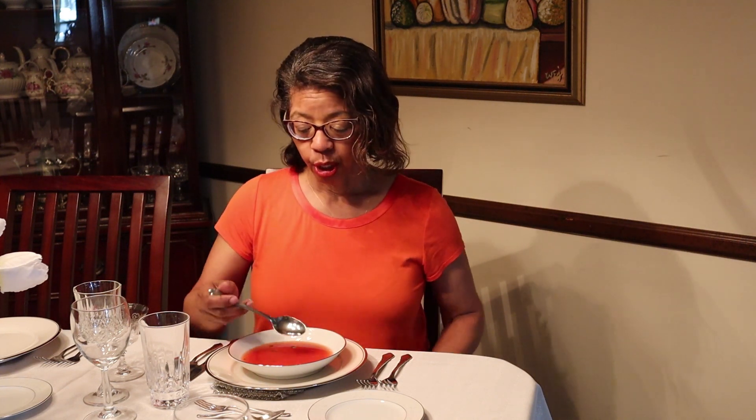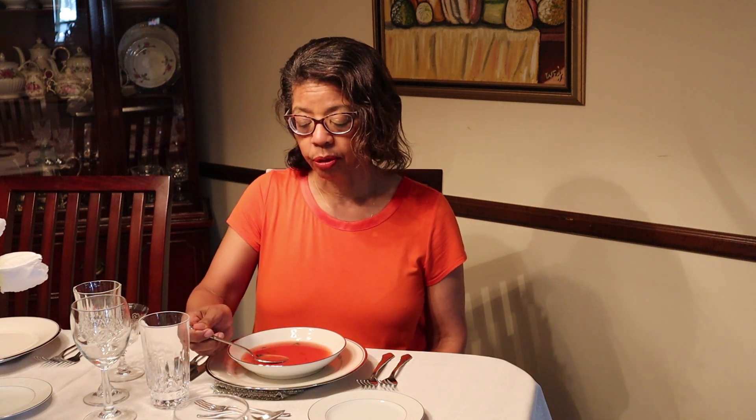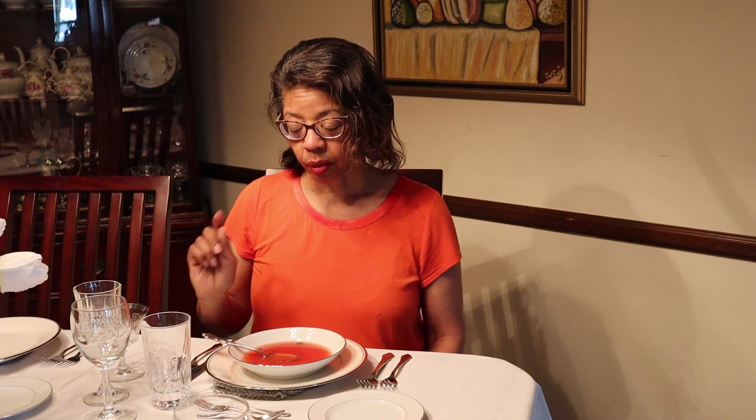When you eat your soup, you want to scoop it away from you. Imagine your plate is like a clock — 12 o'clock at the top, 6 o'clock, 3 o'clock, 9 o'clock. You're going to scoop the soup toward 12 o'clock, bring it up to you, and then take the soup off from the middle of the bowl — not the tip, but like this. Scrape the soup across the bowl. That way, if there are any drips or drops, it's going to land on the charger and not on the front of your shirt. Then just bring it up to you.